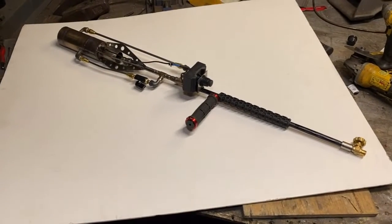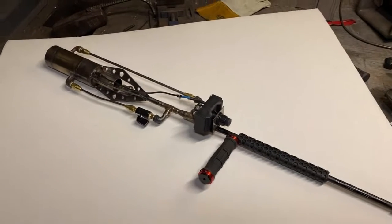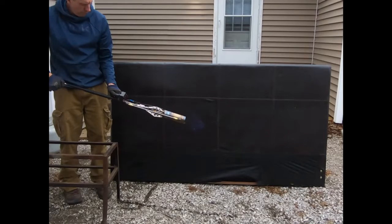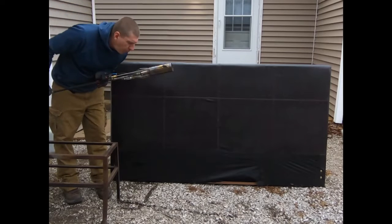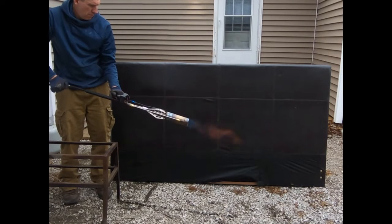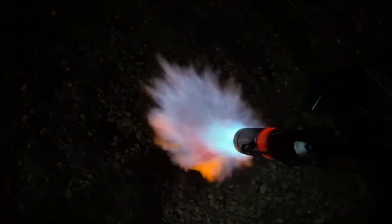Hey, what's up fellas — we're taking another look at the liquid propane burner here. I've redesigned it a little bit. Remember the other day when we tested this burner? It was able to bring this piece of 10-inch I-beam up to an incandescent temperature out in 30 mile-an-hour blowing winds.